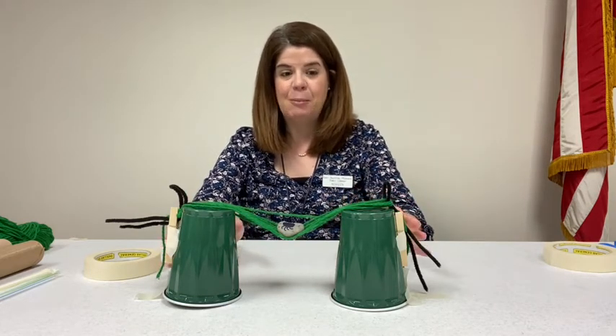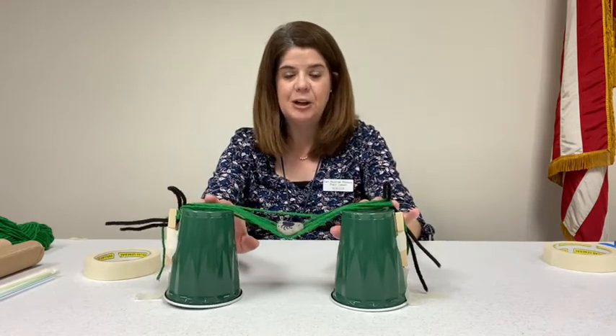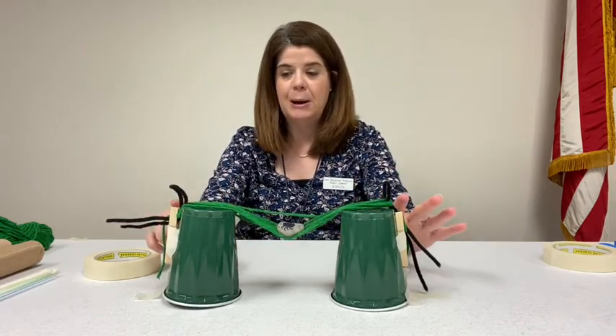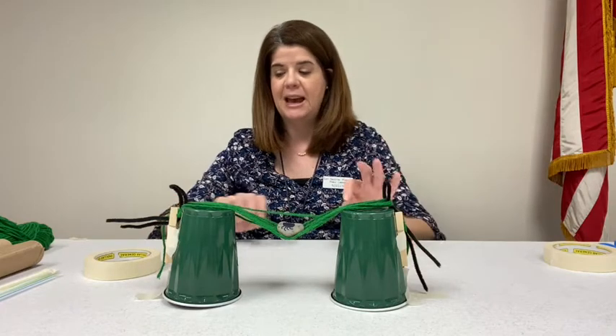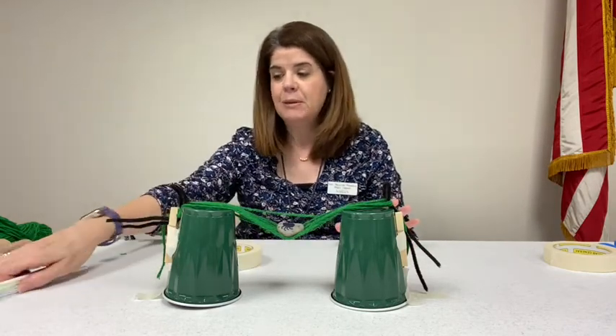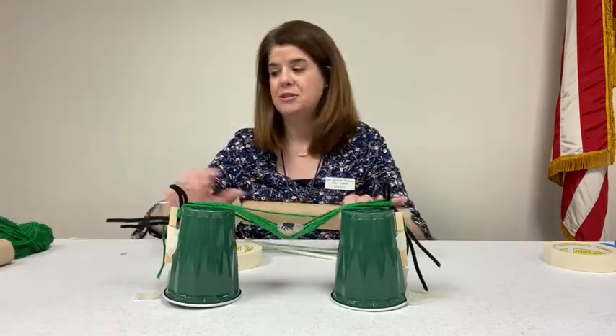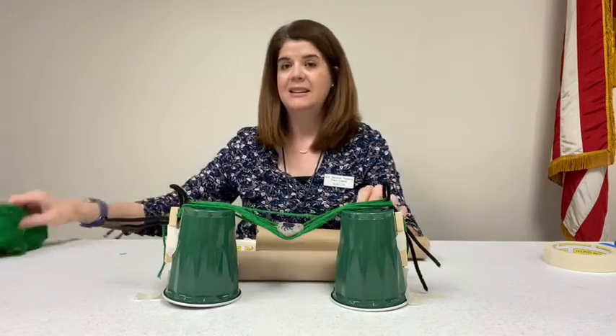Here's just an example. I have two cups here. I'm going to give you some clothespins, chenille stems, some masking tape, some straws, paper towel tubes, and some yarn.